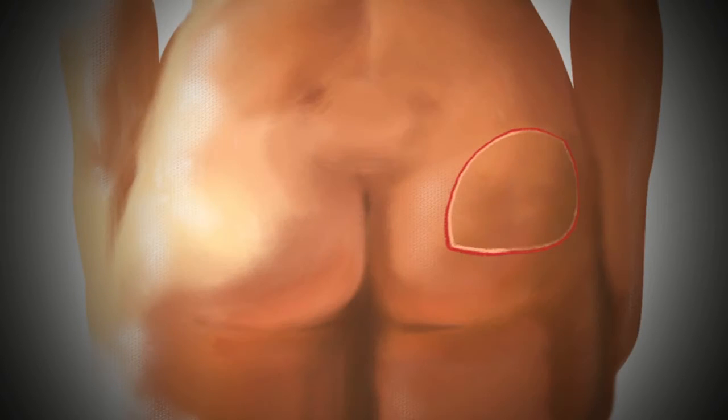This flap procedure does not take tissue from the central area of the buttock, which may leave the buttocks indented, but instead lifts the lateral thigh and buttock area, while better preserving more natural contours.